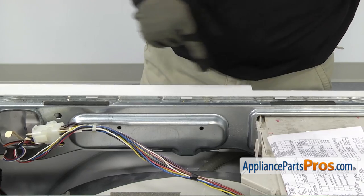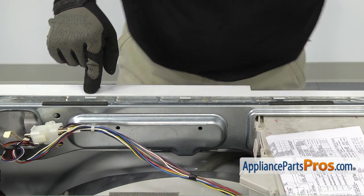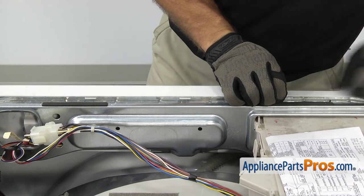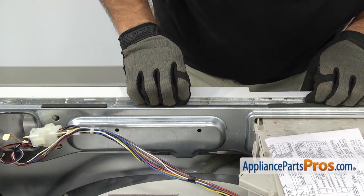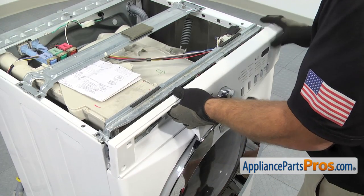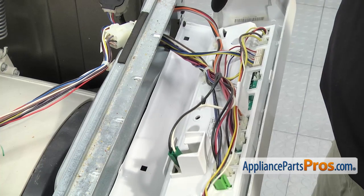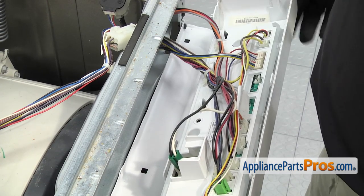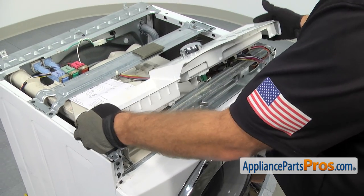Now that we have all the screws out, we can release the locking tabs. There's three of them — they go across the back of the console. All you have to do is lift up on them to release them and then carefully pull it on the frame as you release them so they don't snap back in. Once you have the last tab released, you have to shake it a little bit. There are two pins right here that you have to make sure come out of those holes. Once you have it released, you can set the control panel on the top of the washer.